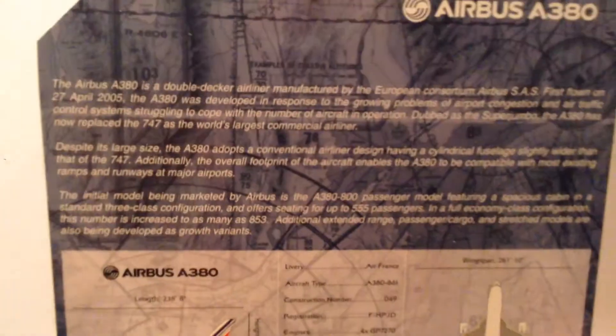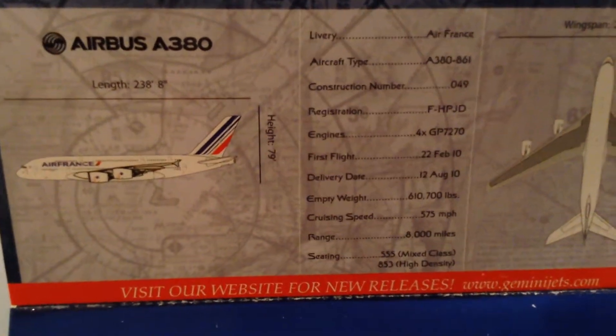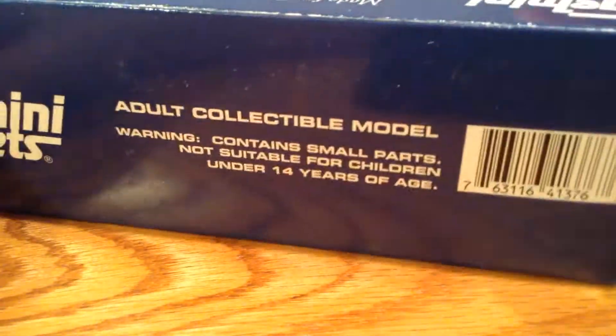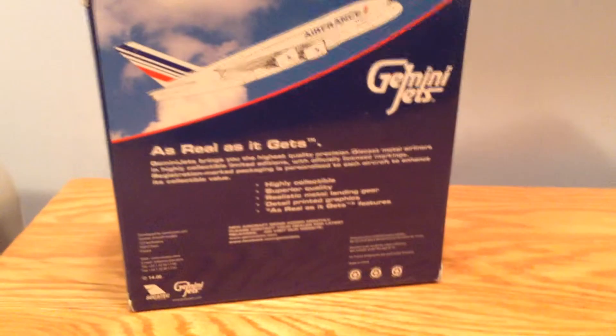Let's begin with the box. You can pause and read that if you want. The aircraft type is A380-861 and the registration is F-HPJD. 1/400 scale. Adult Collectible Model. It is a June 2014 release. And there's the rest of the box on the back.